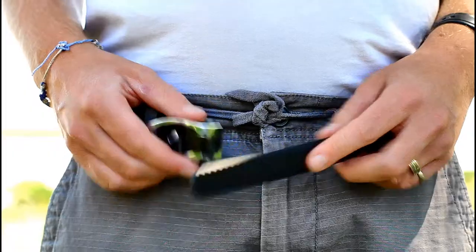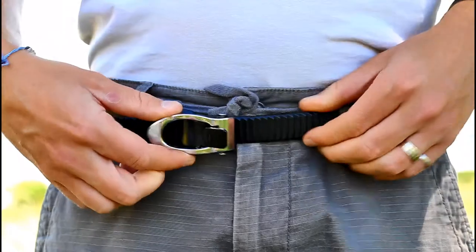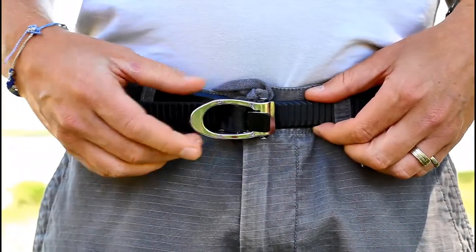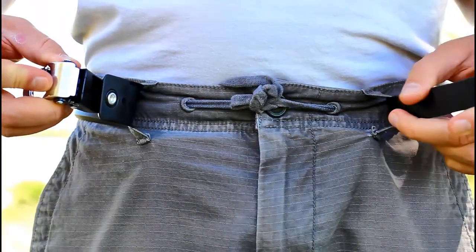Clicker Belt is a clothing belt built on snowboarding technology. It incorporates a snowboard binding strap and ratchet. It's super easy to use — just feed the strap into the ratchet and crank the handle until the belt is the desired tightness. To release, just lift the lever and pull. Boom, pants off.